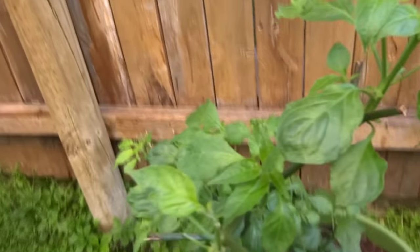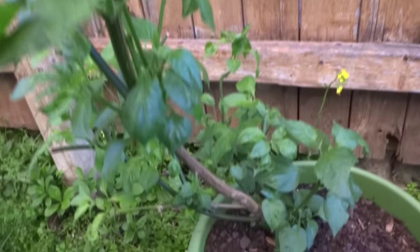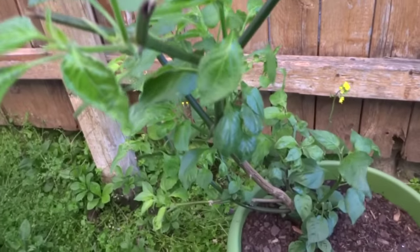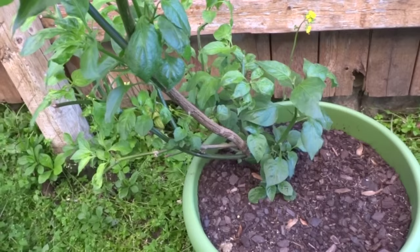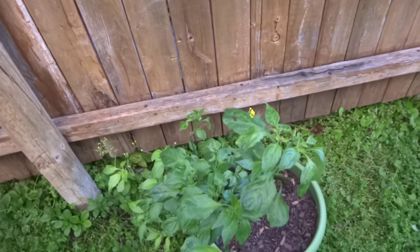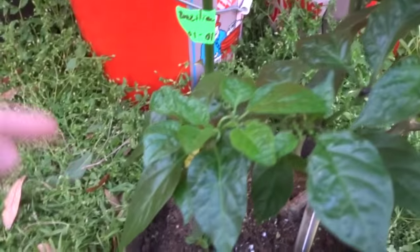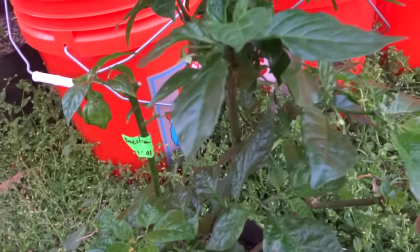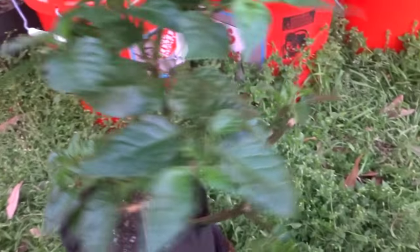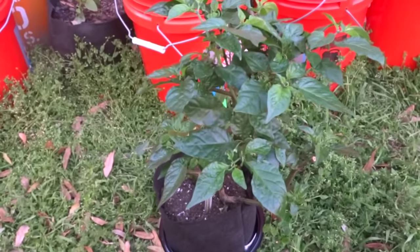Here is the last plant from last year — this is the Ahi Habanero. It's just started to come back and there are already some flowers. This guy can withstand really cold temperatures — he lived out here all season last year and is still alive today, looking good. Here's my reaper that I propagated and also two Brazilian Ghosts in the same container. I'm running out of space indoors, so I'm going to take this guy outside into one of the buckets where a plant just died. He's looking good with lots of flowers but not producing anything yet.